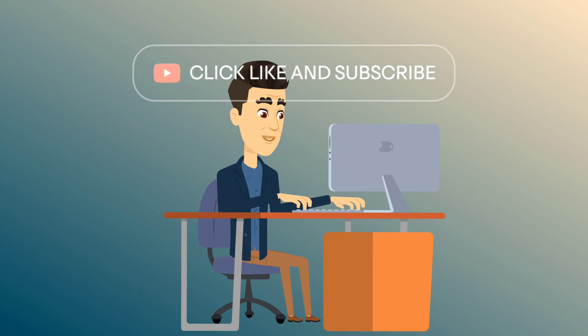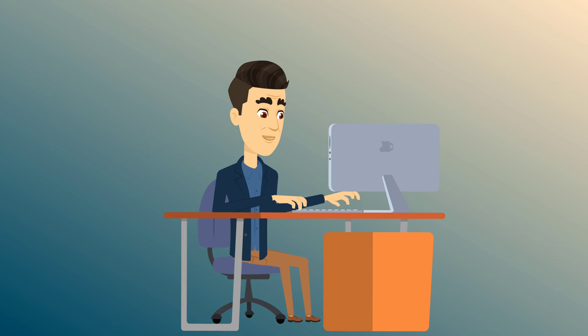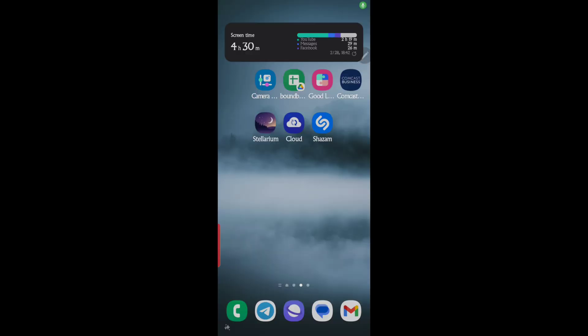Hey there friends on YouTube, my name is Roger with Electronics and Gadgets. If this is your first time here, thanks for stopping by — hit the like and subscribe. If you've been here before, thank you.